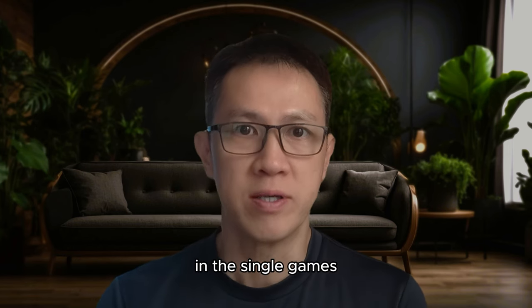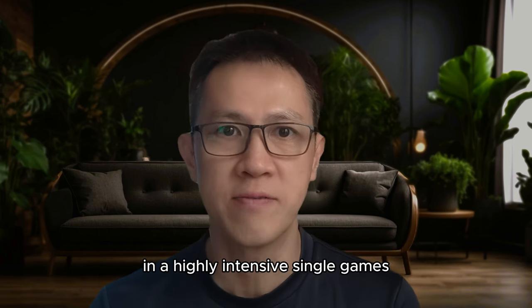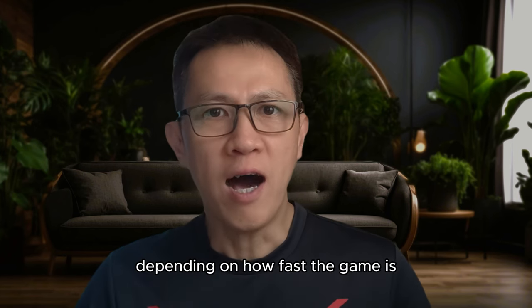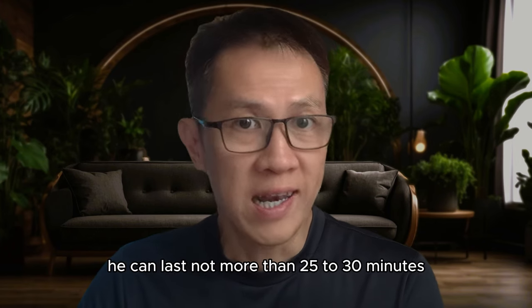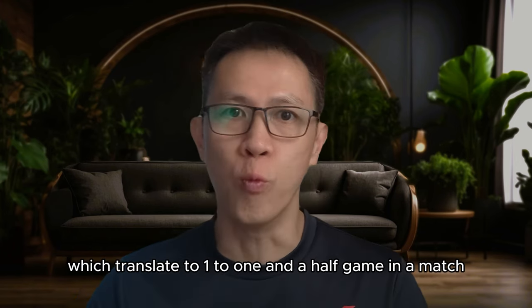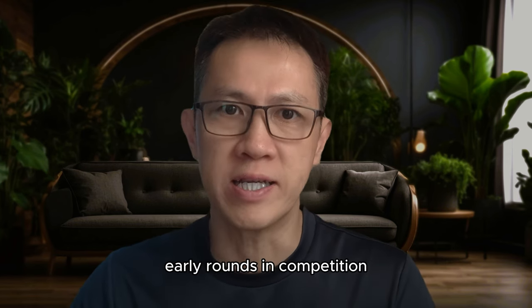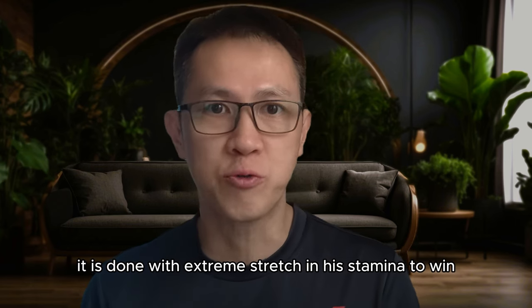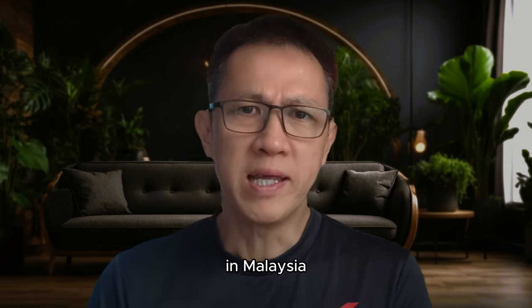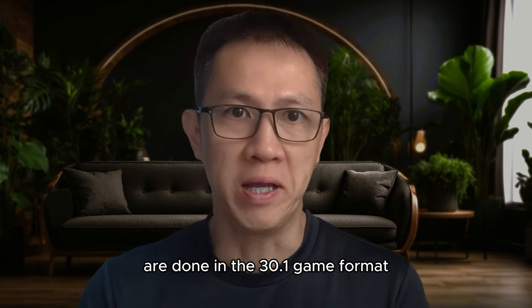Tim took part in two different tournaments in boys under-16 singles and doubles events. In the singles games, I obviously observed his lack of stamina in highly intensive single games in both tournaments. Depending on how fast the game is, he can last no more than 25 to 30 minutes, which translates to one to one and a half games in a match. In Malaysia, most open tournaments are done in the 30-point, one-game format.